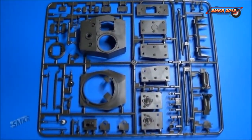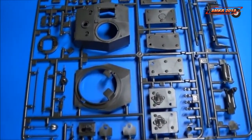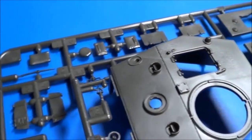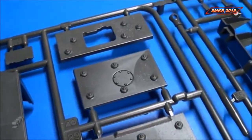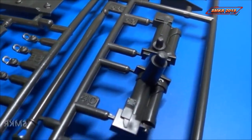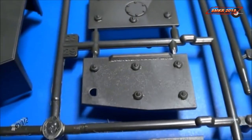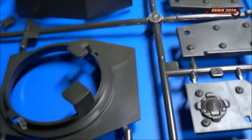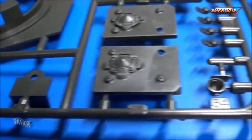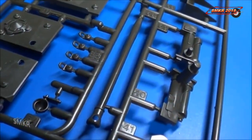Let's look at sprue D — this is the turret and hedgerow cutting device. Now this was the first all-welded tank of the British Army. There's the hedgerow device. Very nice texturing on the armor plate. For 1997 tooling, this is very nice. I would expect this kit to go together very easily. Please note that this does have a two-piece barrel.